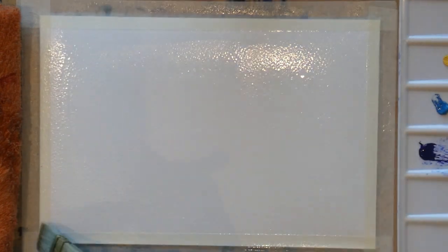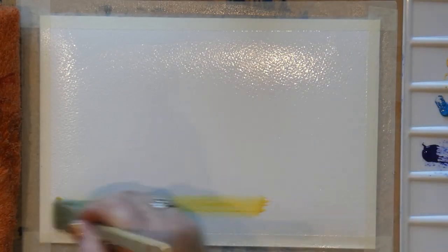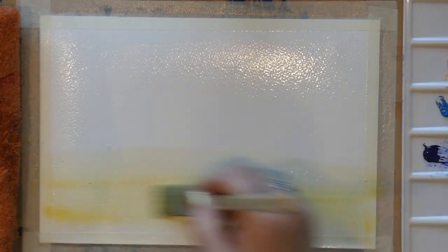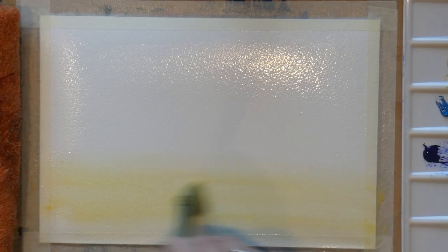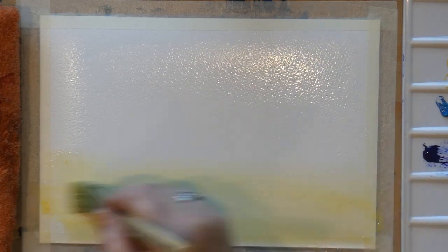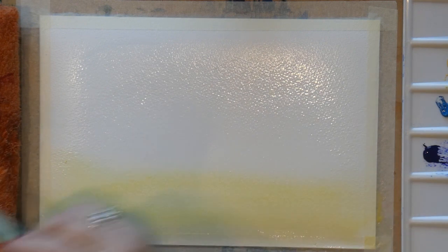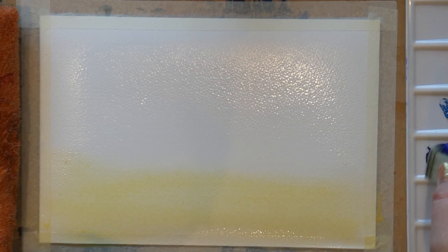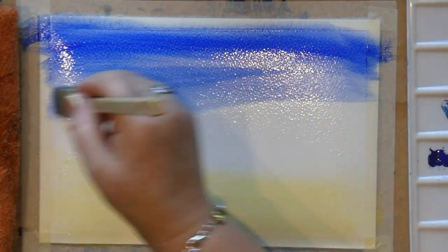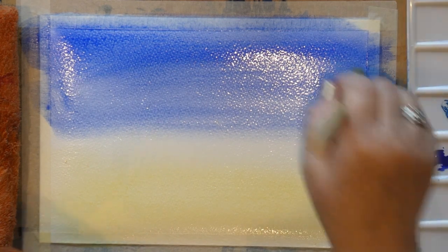The first thing I want to do is come into the bottom of my sky with Naples yellow — purely because it means that colour stays clean; no way can I contaminate it with a dirty brush. Just lay that in like that — nice clean brush, clean water, everything's clean. Then I rinse out and come up the sky to work in the French ultramarine at the top, laying it in quite thickly for a nice bright blue.